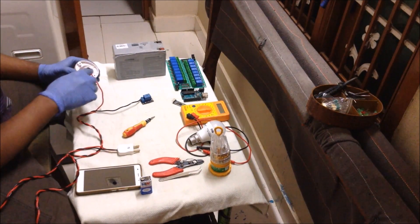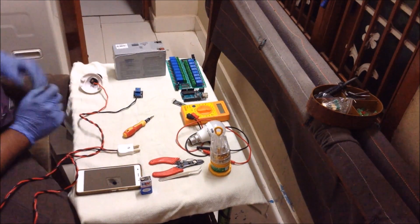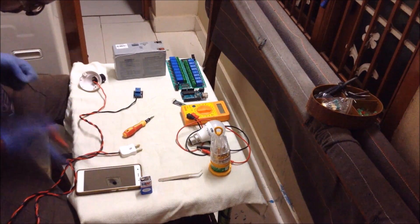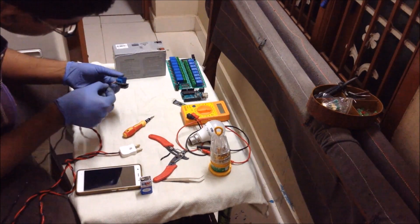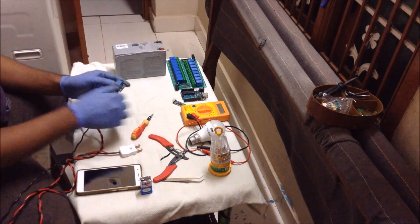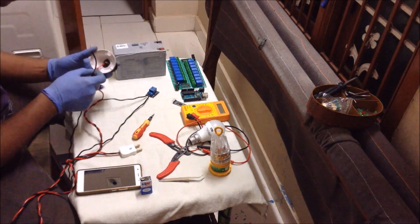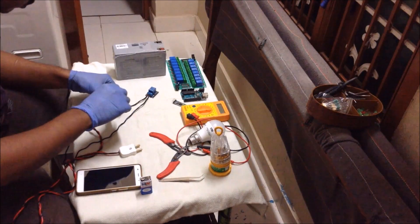I made the connection from the other end to the normally open pin of the relay. Now I will take another wire. What I will do with this wire is give the connection from the common pin of the relay to the removed end of the light holder. I have made the connection at the common pin and I am taking the other end and giving it to the removed end. First we had removed one wire — at that place I am giving this connection.